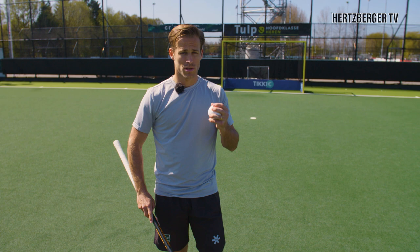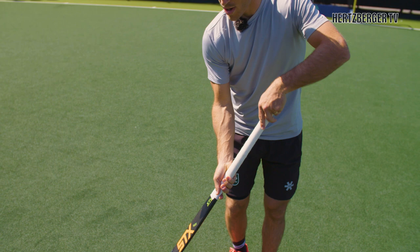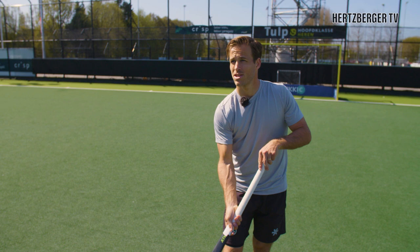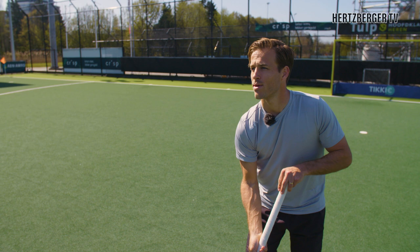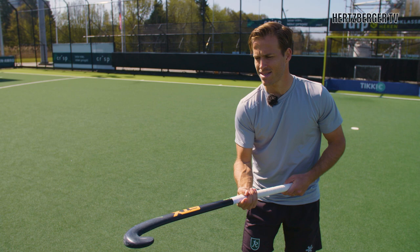First, practice the stick flip without the ball. Have your hands about this far apart near the bottom of your grip. Use your right hand to get the motion going — the left one is just supporting — and try to catch it on the right spot. Every time I catch it I get my right hand to the bottom of the grip, and I turn the flat side up again because the ball is gonna be coming down. You can't catch it face-down, you catch it face-up.